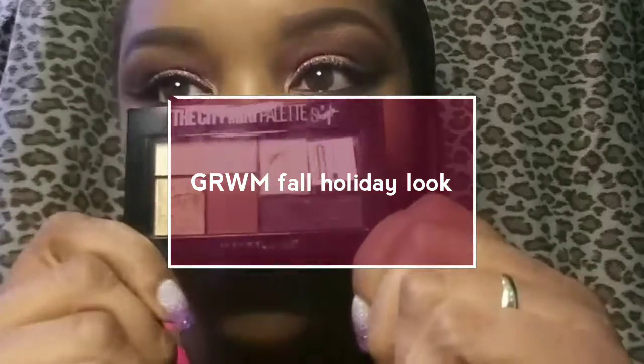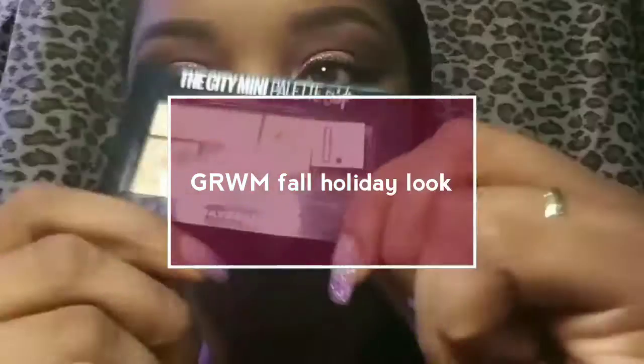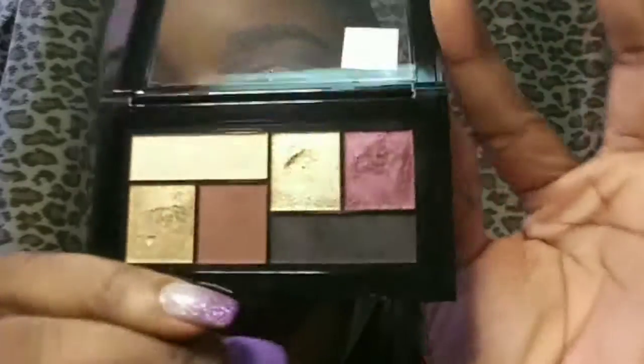Welcome back to my channel. Today I'm going to do my fall look using my The City Moony Palette. These very pretty colors that I used today — I really hope you guys like this look. If you want to see how I achieve this look, keep watching.